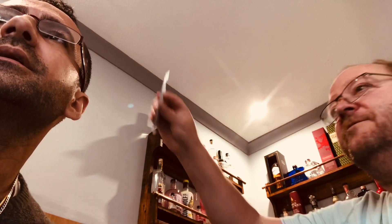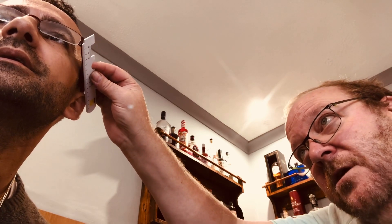There is another measurement that can be done now — this is called the vertex distance. What I'm actually looking for is the back of the lens to go level with the cornea, so the front of your pupil. In this particular case, that's 11 millimeters on that frame. A different frame will have a different gap, and if you've got more than five diopters of prescription, that gap can alter the prescription.